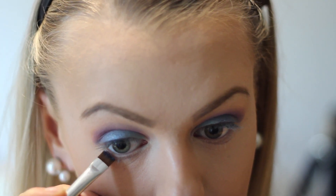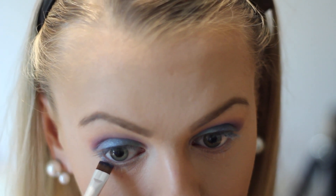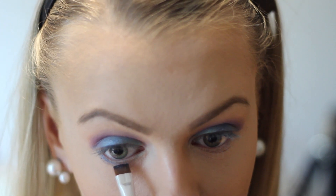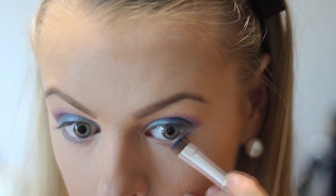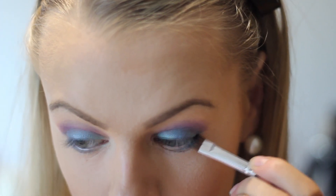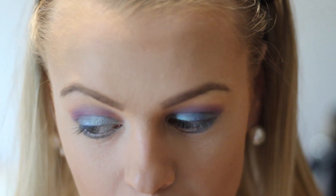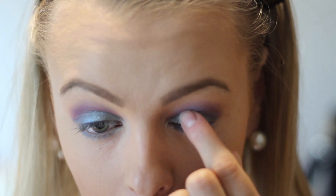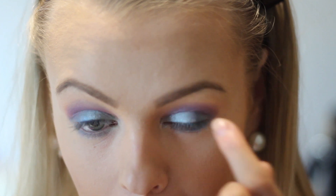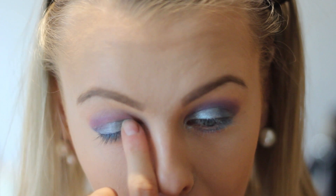Now I'm just going back in with that blue shimmery color and applying it on my lash line to make the eyes pop even more. This is the last eyeshadow — I promise. I'm taking this sparkly silvery color and just dabbing it with my fingers in my inner corners and outwards to the blue color, because I thought this will look great.